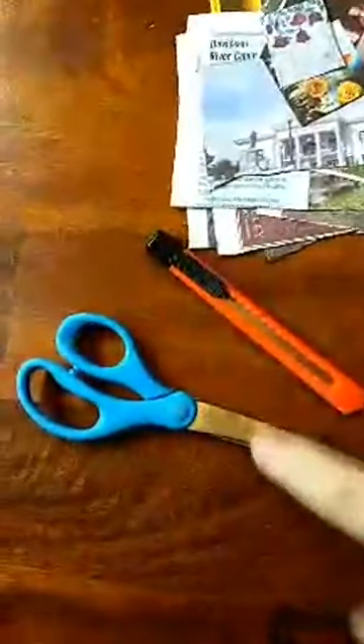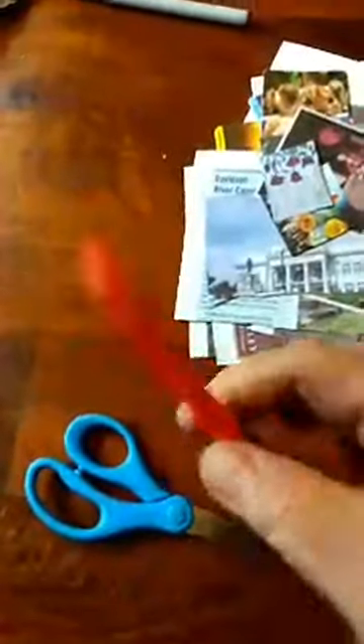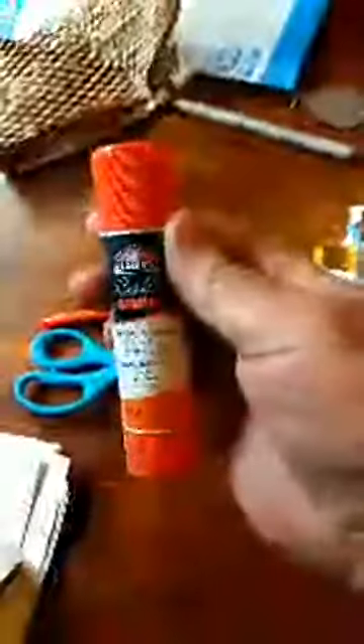Most important: scissors. These are a great tool. Exacto knife — if you are a child, please make sure you ask a parent for help before using this. Scissors, very important. I also have a glue stick, which for what we're doing is great.